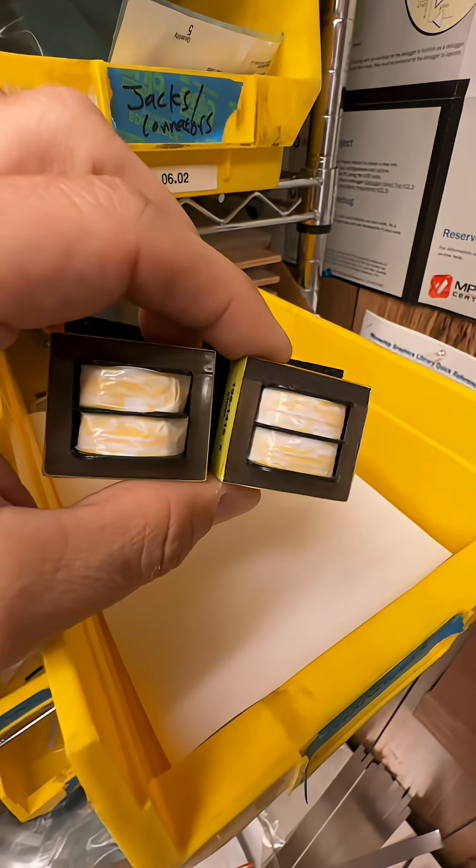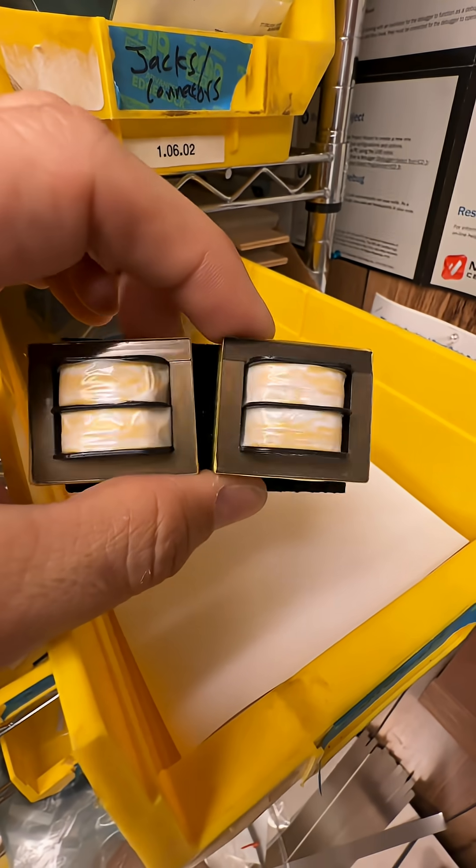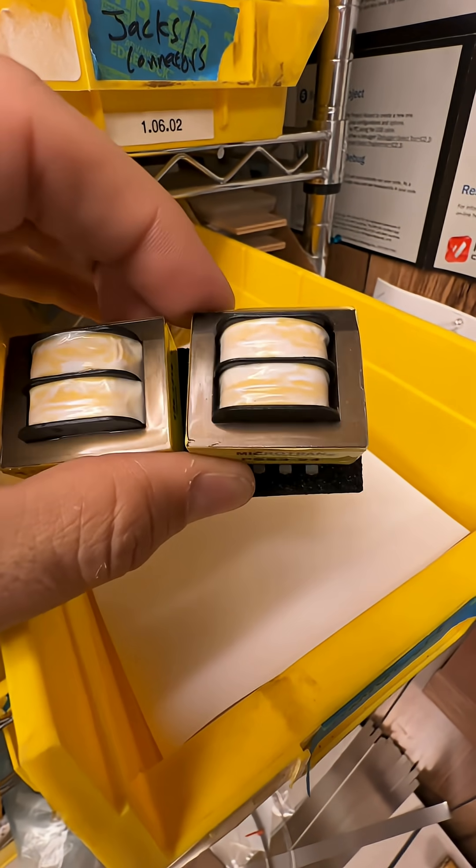These are transformers. They have an input and an output, and a primary and a secondary winding. They basically take an input voltage and multiply it to an output voltage by some turns ratio, and they only work on alternating currents.